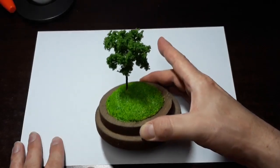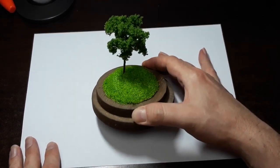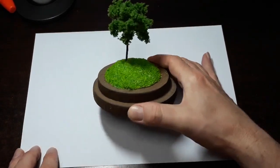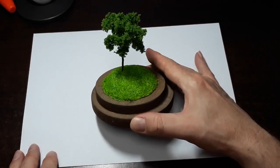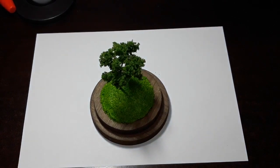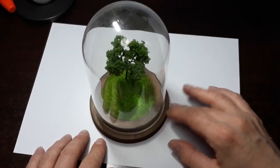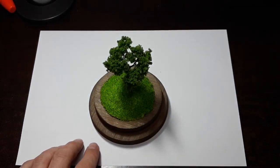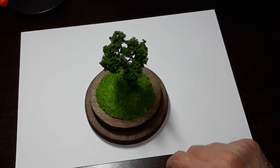There it is. The absolute hardest part about doing this was the cleanup — you have the little particles everywhere. But look at that — gorgeous lawn underneath a tree. Maybe you like it just like it is, maybe you're a nature lover and just want a little tiny tree under a dome. Our next part is we've got to let this dry completely and then we're going to work on our tombstones.